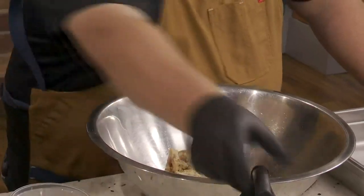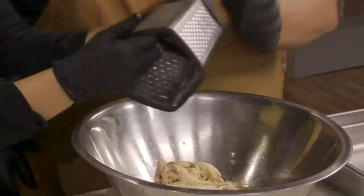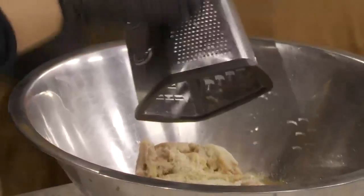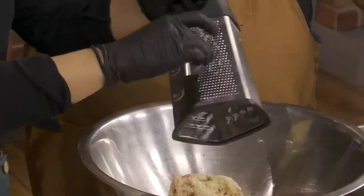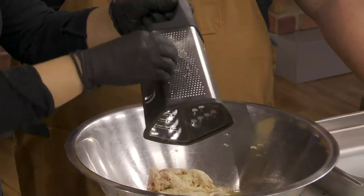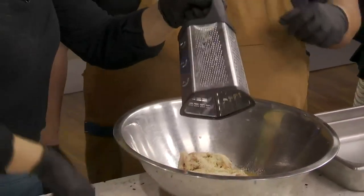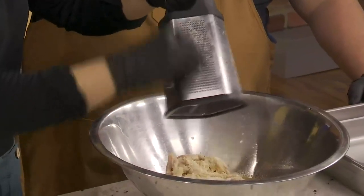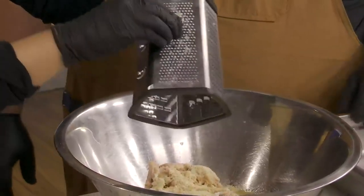We're going to grate two cloves of garlic on this fine grater. You're grating it just to kind of break it up — you could chop it up, but this extracts a lot of the juice so you're not really losing anything. What about mincing? You can mince it too. Do one more and then we'll scrape it out. So fragrant already.